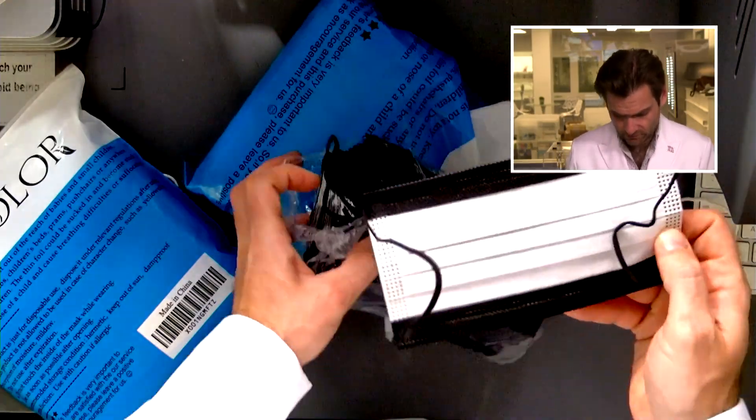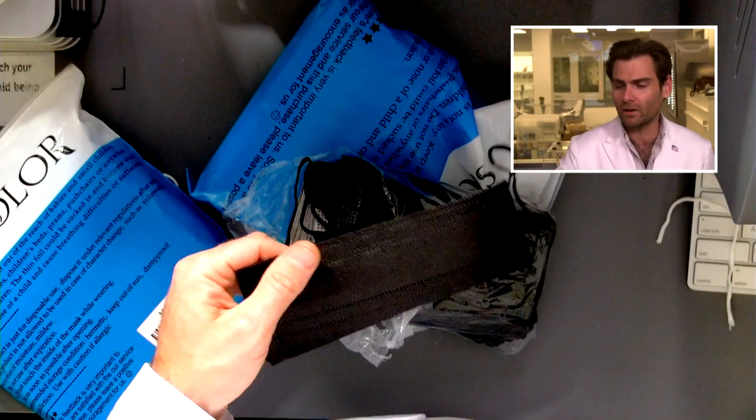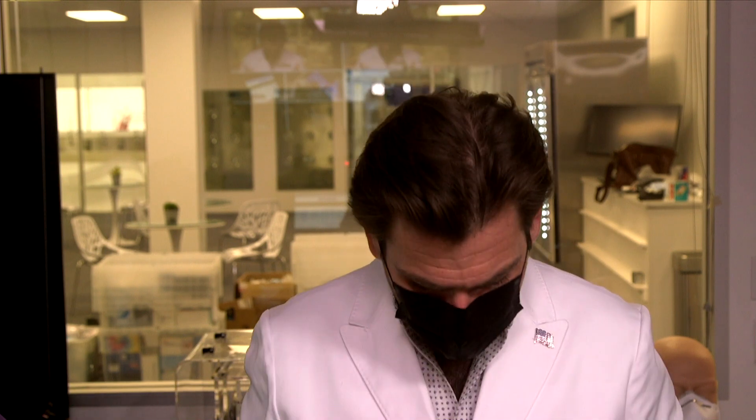Same exact packaging. I don't like when they do that on a black mask — they put white on the inside. If it's going to be a black mask, make it all black. Oh — that's not good. That's not good. The We Color version did a lot better.